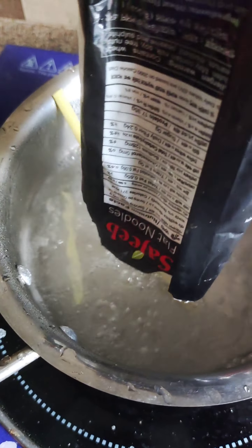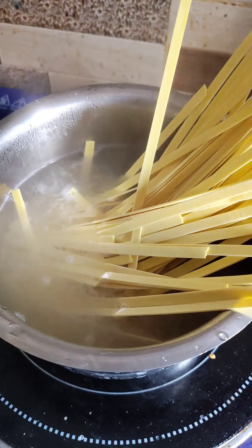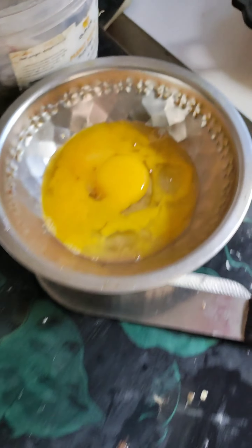I am very simple. I will put the noodles in the water. I have two noodles in the water. I will put the sauces in the water. I will boil in the water.